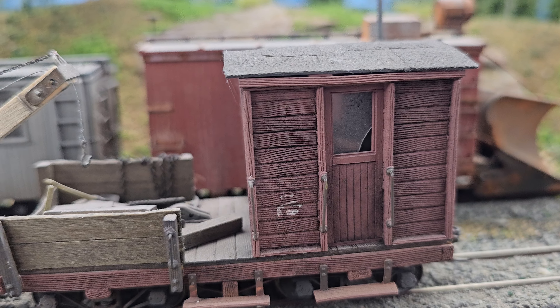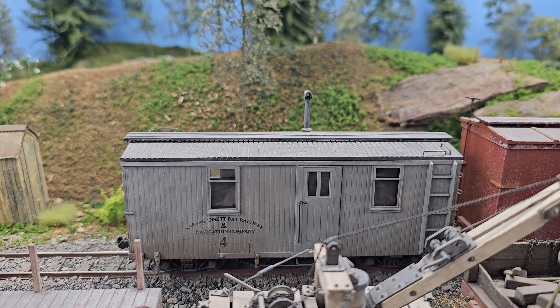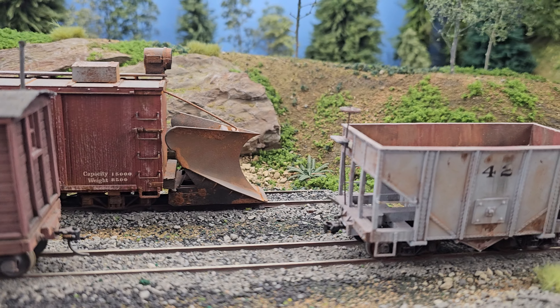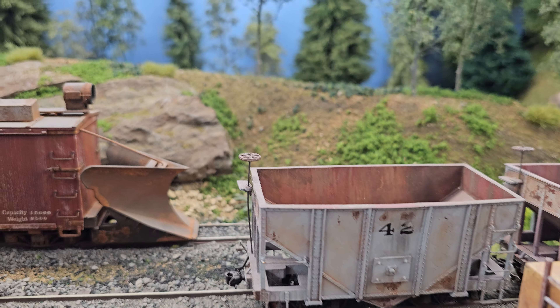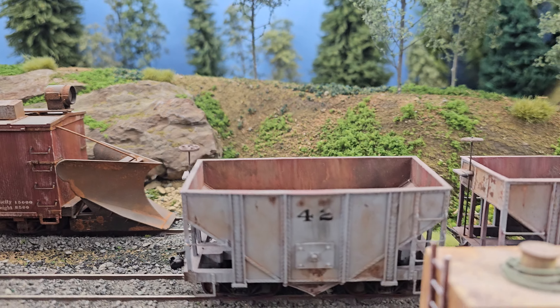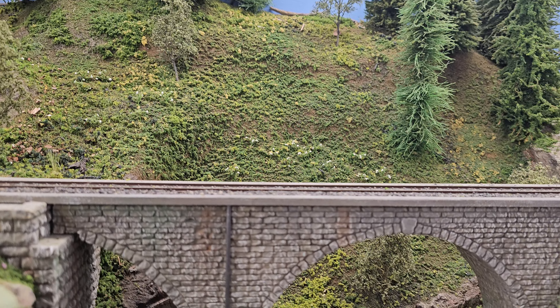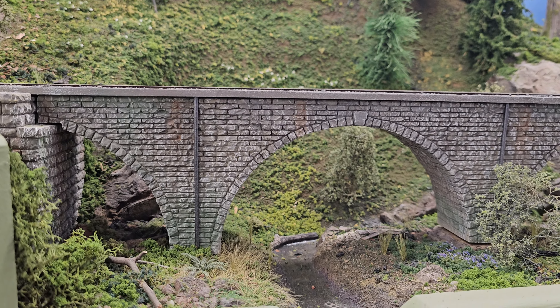The snow plow I kit-bashed myself back there — I put it on a boxcar. It's from an AHM HO gondola plow, and I just retrofitted it into a 130 boxcar. That really looks good. Let's keep panning around. We're going to go to this spectacular stone arch bridge here and let's get you to talk about it.